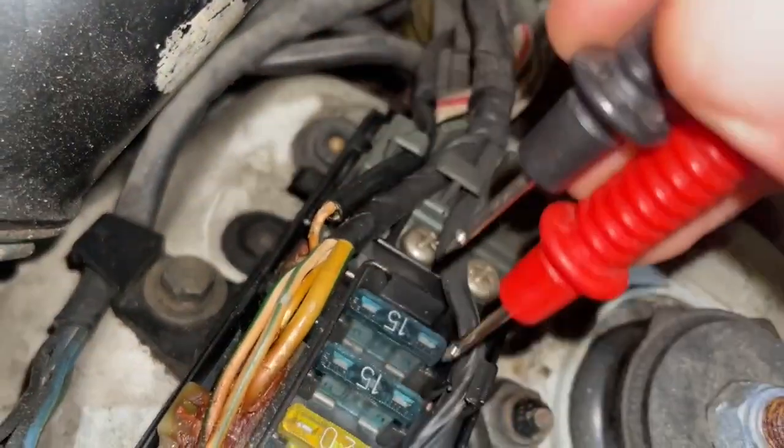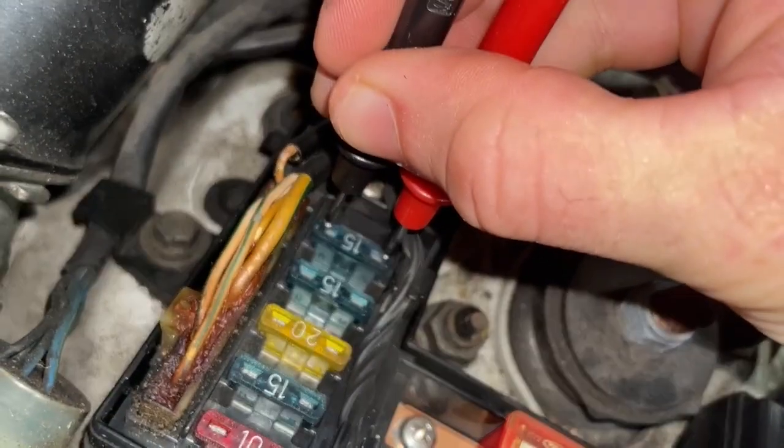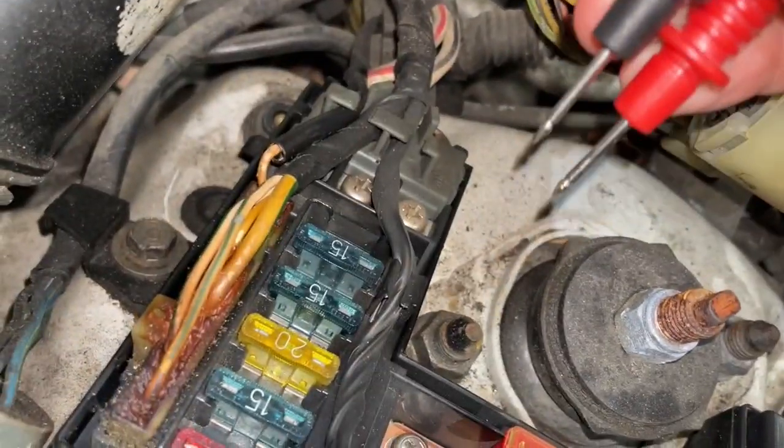If you tap on the top of these fuses, you don't have to pull them — you can just tap both electrodes to the two points. You can see we've just verified that there's continuity across this 15 amp fuse. If you hear a beep, that means your fuse is good. There's continuity.